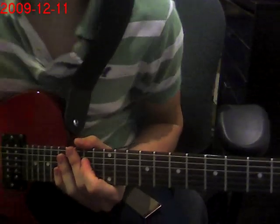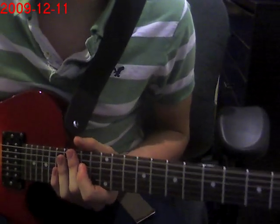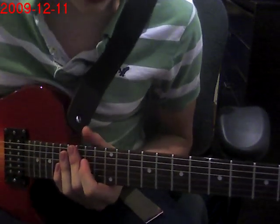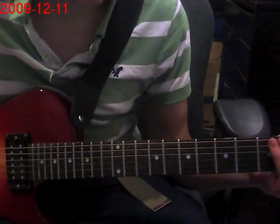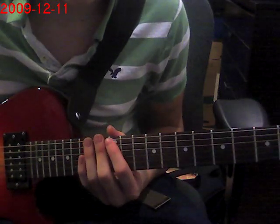Hey guys, this is a lesson for the main riff of Tool's Vicarious. I'm just going to show you the main riff because I don't know anything else of this song, so we're just going to do with what I have.